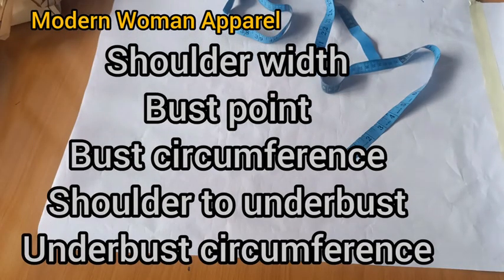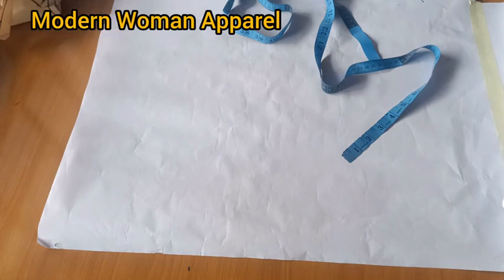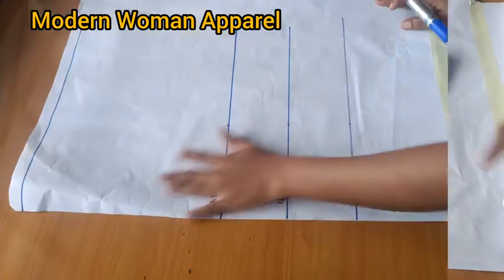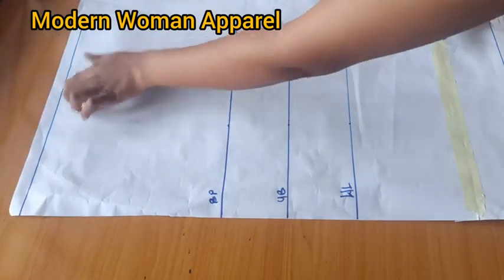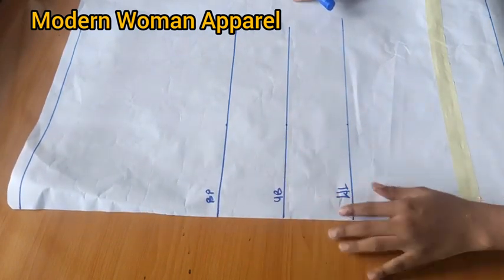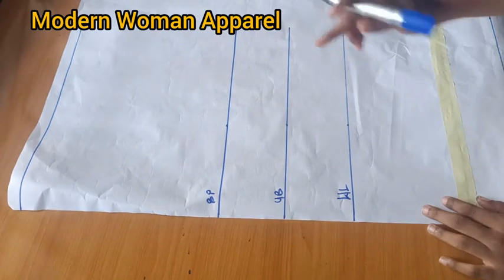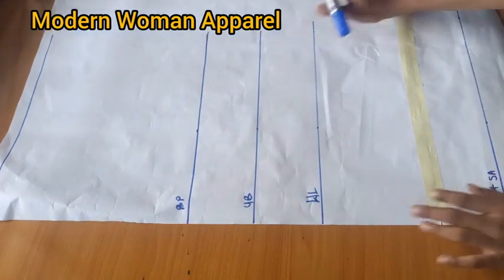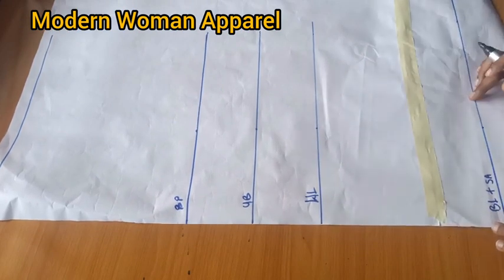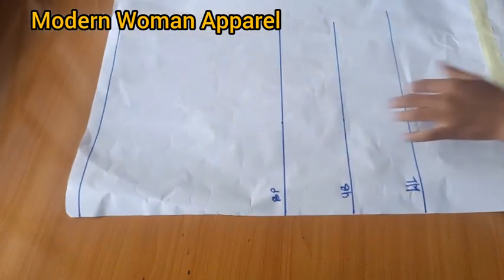These are the body measurements we'll be needing for this class. We're going to draft the front part first before going to the back. I'm marking out the lengths vertically downwards — this starting line will also serve as my shoulder line, with this edge as the center front. The measurements are: 11 inches for the bust point, 14.5 for the underbust, 18 inches for the waist length, and 27 inches for the blouse length — that's 26 plus one inch for folding allowance.